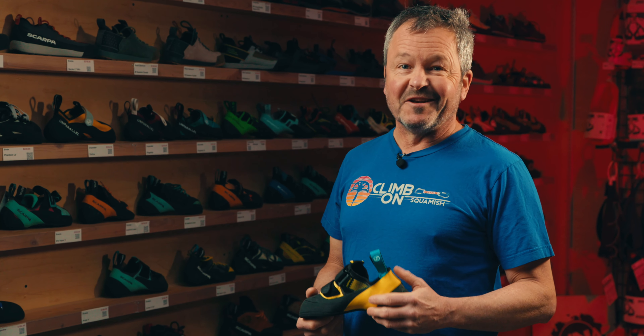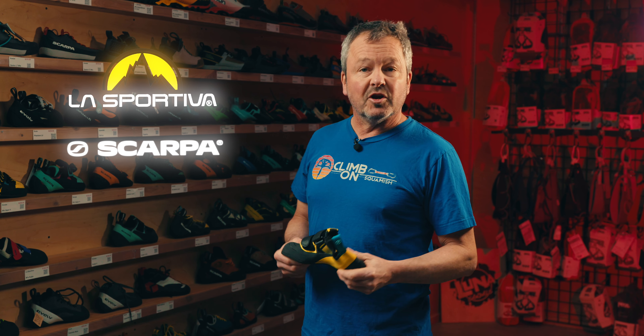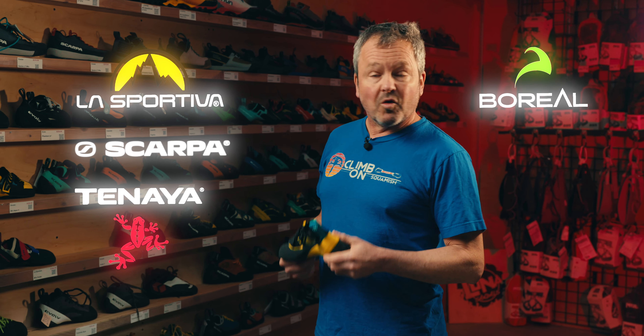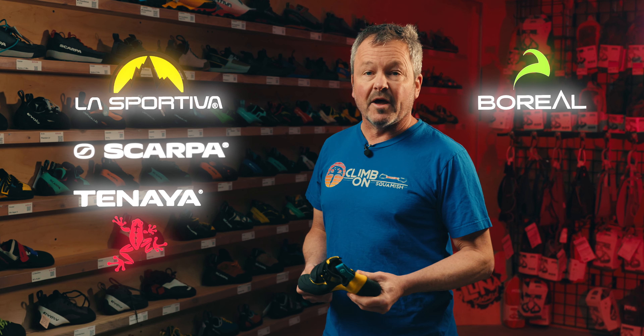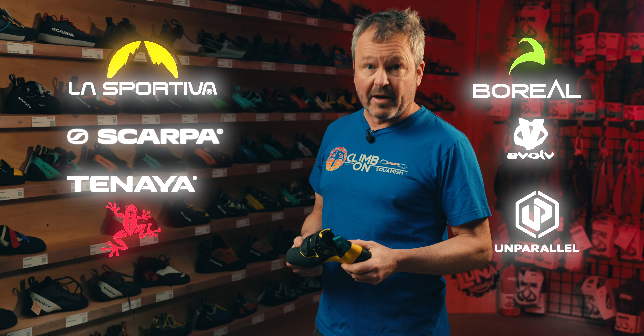As you can see in the wall behind me, we've got an extensive assortment of shoes. We cater to folks who are trad climbers, sport climbers, and boulderers. We've got all the best brands here at the store from La Sportiva to Scarpa, but we also have some of the other European brands like Tenaya and Boreal, and we have an extensive selection from Evolve and Unparallel.